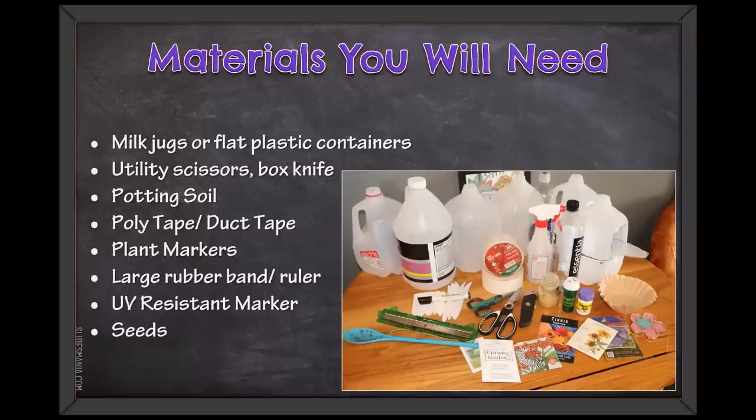Here's the list of materials — it's also in your handout. As for tape: you can use poly tape, duct tape, or even masking tape. Sometimes you just have to use what you have in the house. Use what you have around the house first before buying a lot of things for this method, because the whole other idea of this is recycling and using simple things. Don't make it complicated and it doesn't have to be expensive.